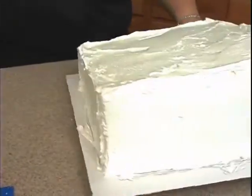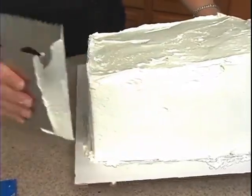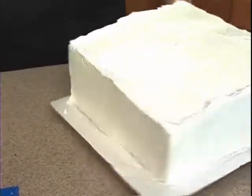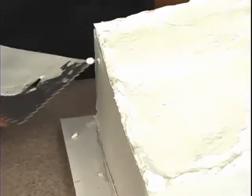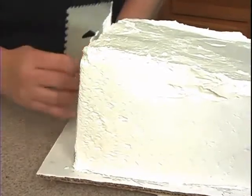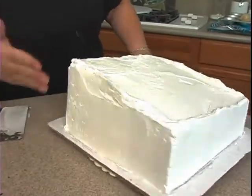If you see cake crumbs at any point — I see a little right there. Let me just check it out. Yeah, those were actually crumbs. I thought the icing was a little light there, but it was actually cake crumbs. See how I got those out, and then I continue. Now I've straightened those areas.